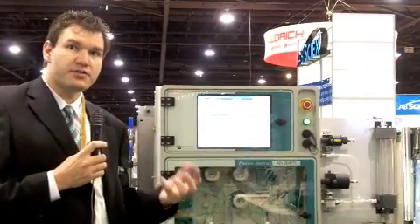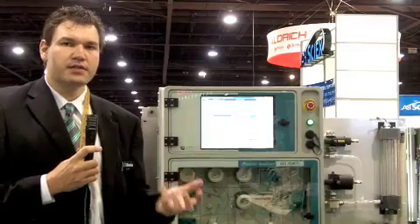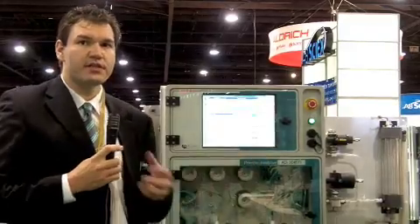In the process, we have different users and different requirements from the process side. We made sure that during the development of these analyzers, we adapted the system to the requirements of the process and its users. Combining different parameters in a single system is really the best approach.